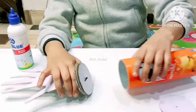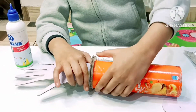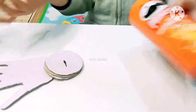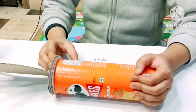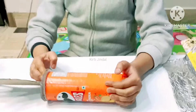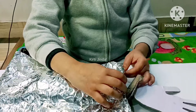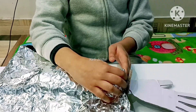Now we have to paste the sprinkle box on there. Now we have to hold it for a few minutes. Now we have to apply the foil paper on the sprinkle box.